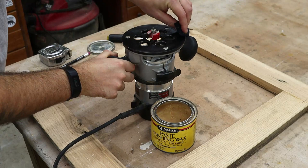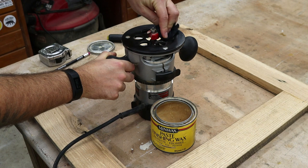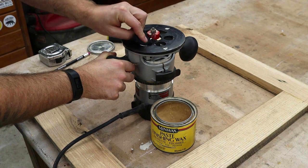Now that the glue is set up overnight, I'm going to route a rabbet around the inside of the frame where the picture and the glass will go. Before I do that, I just always like to put a little bit of paste wax on the bottom of the router so it slides nice and smooth.